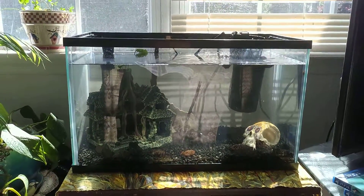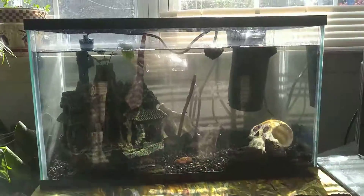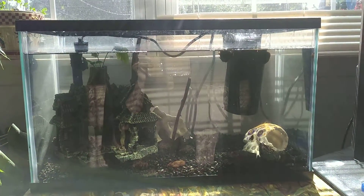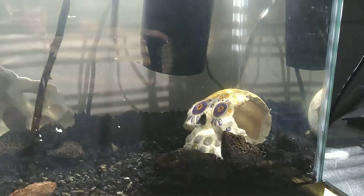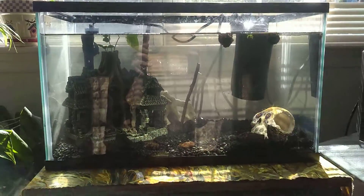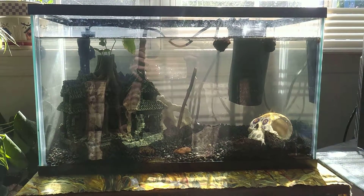This is going to be the kids' tank, a 10-gallon with a skull in it right now. It's got a couple of sticks, a heater, and some snails for a cleaning crew. Light gravel all came with the tank — all of it except for the skull, which came from a friend. That's the only thing purchased for this tank, and I think it was free. Pretty cool.